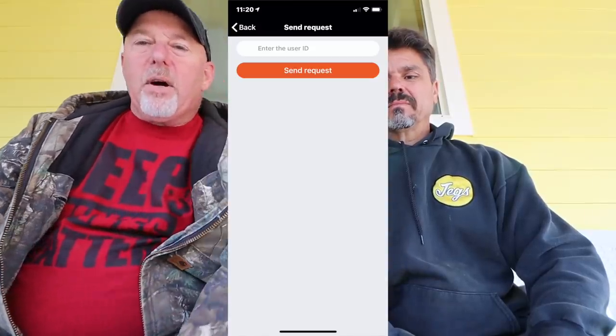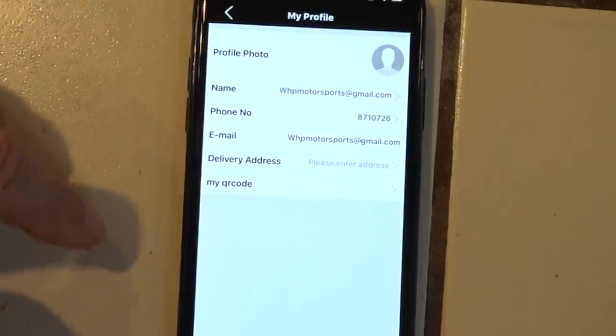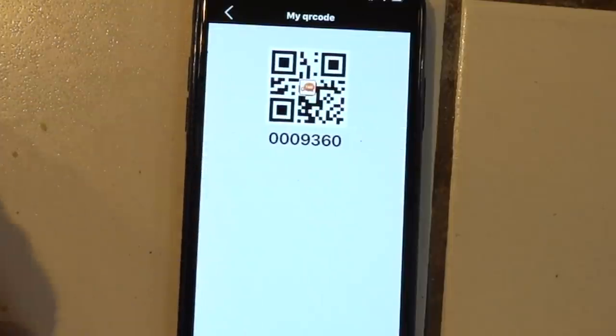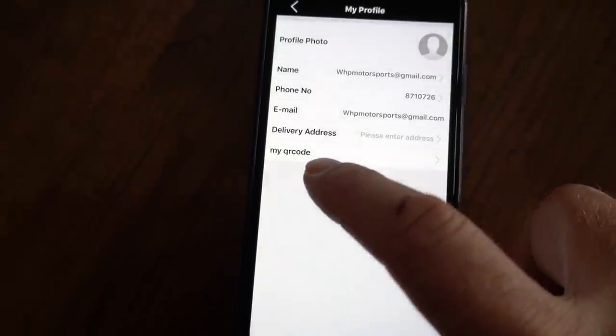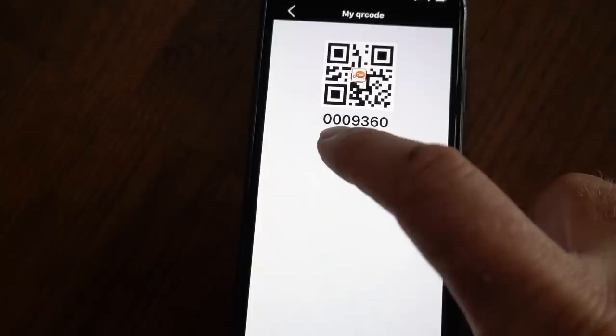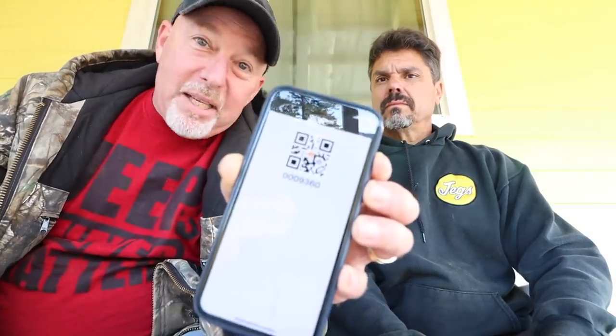The instructions are almost completely worthless. They don't tell you how to add a friend — it just says 'add the seven-digit code for a friend,' but unless you go deep into the app, you'd never find it. You have to go into your account, find your email, then locate your QR code — that's your secret number. There is nowhere in the instructions that tells you how to find that or where it is. It just tells you to enter your code.